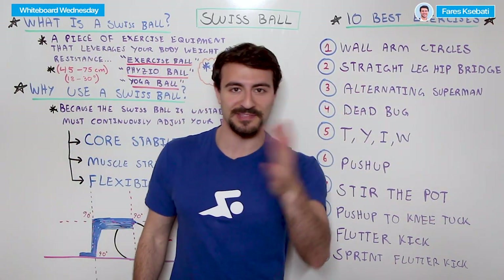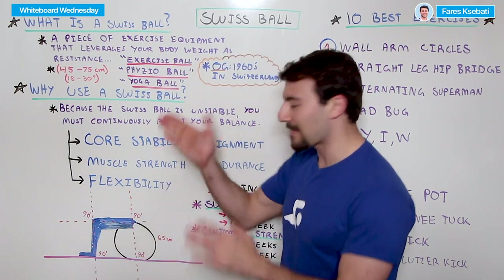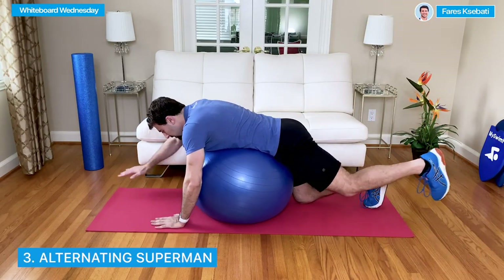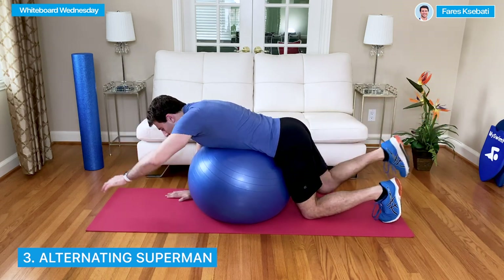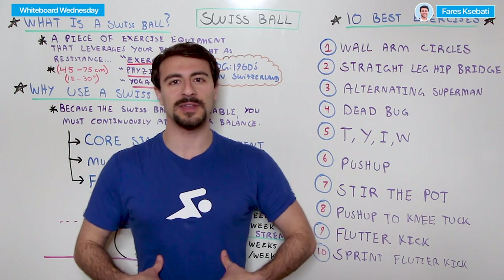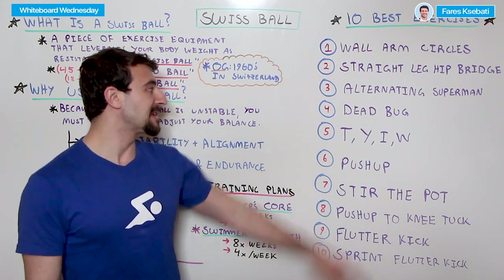Number three is the alternating Superman — a fun one. You lie on your stomach on the ball, on all fours with your knees on the ground. You're laying on top of the ball and you alternate your right arm with your left leg, and your left arm with your right leg, raising them up so your body is flat — trying to get your fingertips and opposite heel as high as possible. Then you alternate. This is really good for building core stability and is a great injury prevention movement for your lower back and shoulders, because it engages the entire body and requires balance.